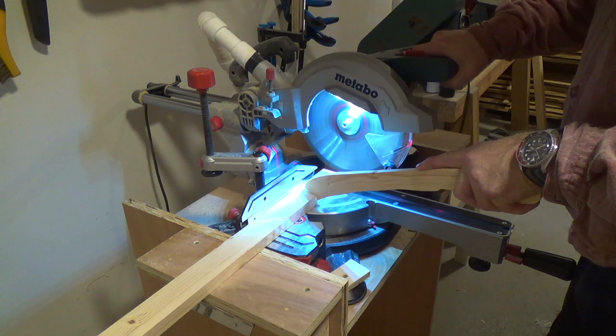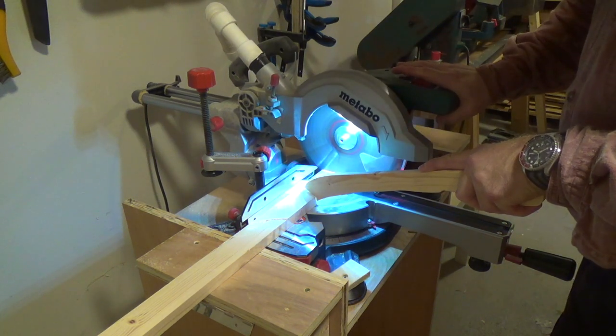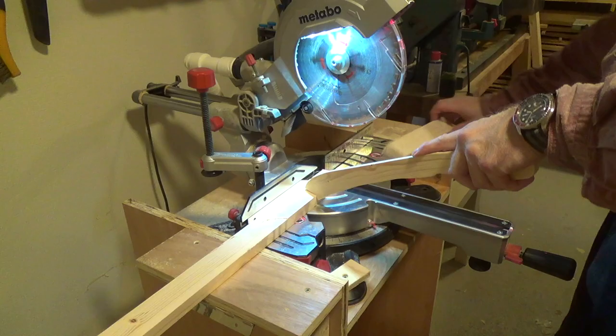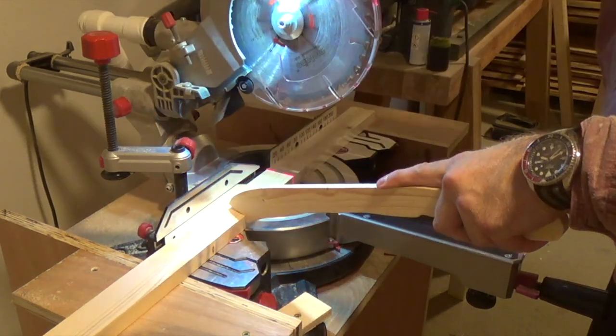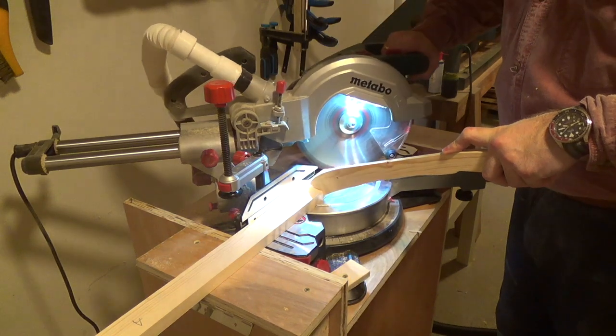The bracings were chopped to length on the motor station and I gotta tell you guys this thing already works great. To allow the wings to fold completely parallel to the sides of the carcass I needed to put a 45 degree mitre on the end of the bracings that was facing the carcass.